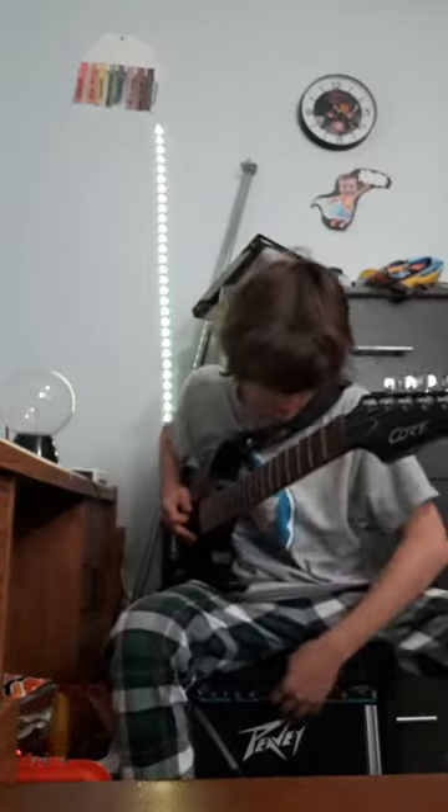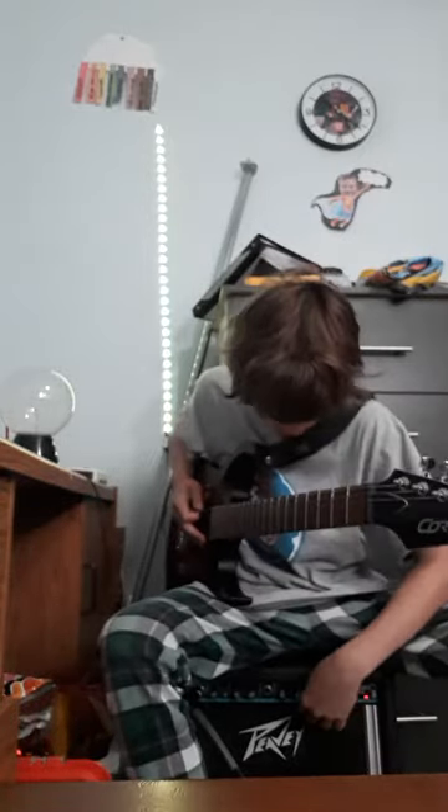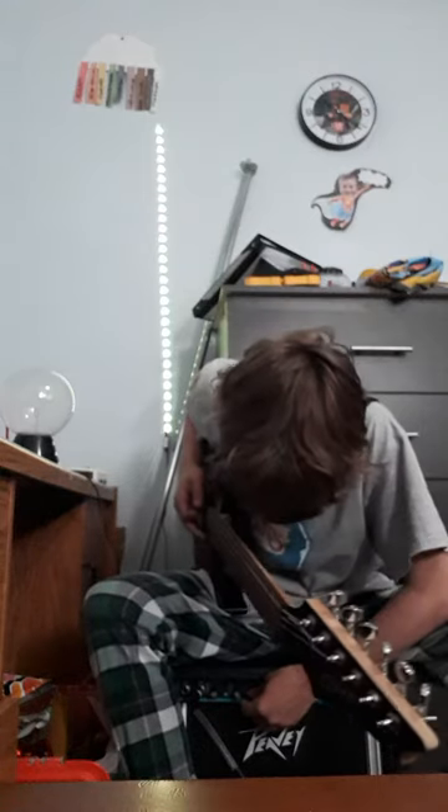What's up everybody? Today I'm going to be teaching you how to play Cockroaches by Nailbomb.